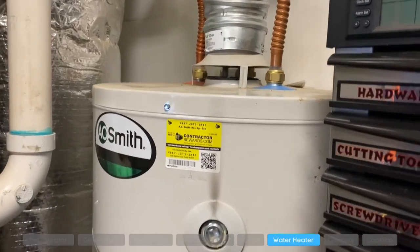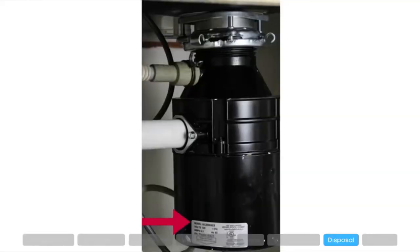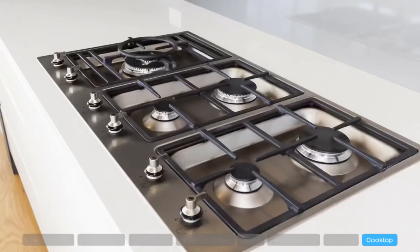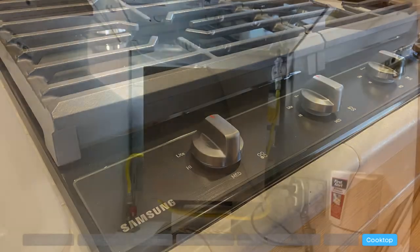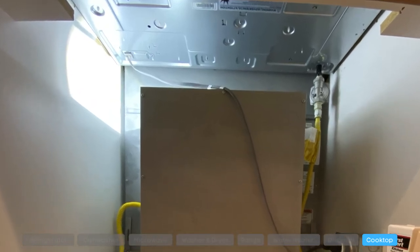For water heaters, check above the filter or anywhere on the outside of the unit. For garbage disposals, you can find the model number on the outside of the unit. For gas and electric cooktops, if you have a cabinet where you can look underneath, you can find the model number there, or you might have to remove the unit to look underneath the cooktop.